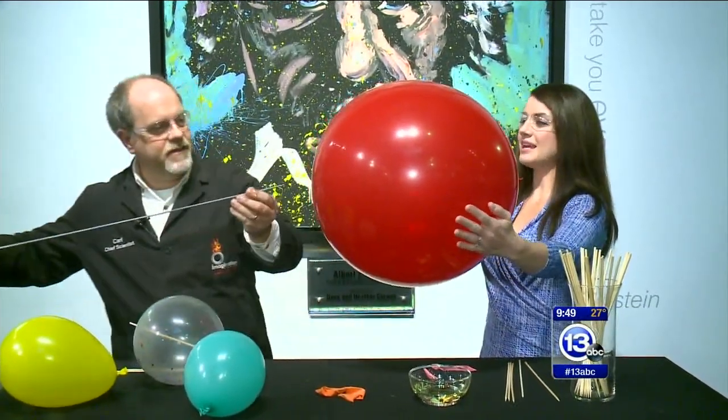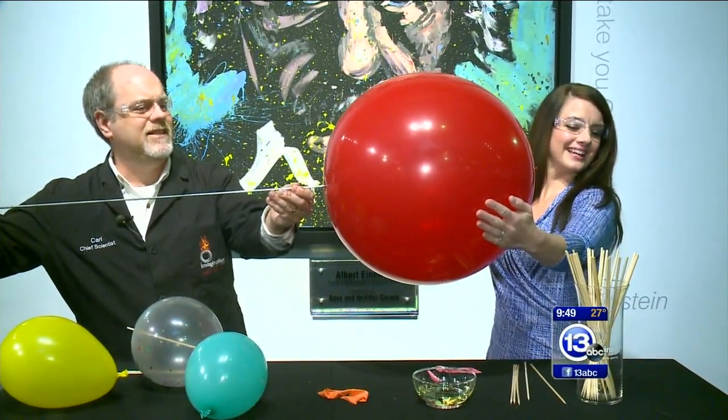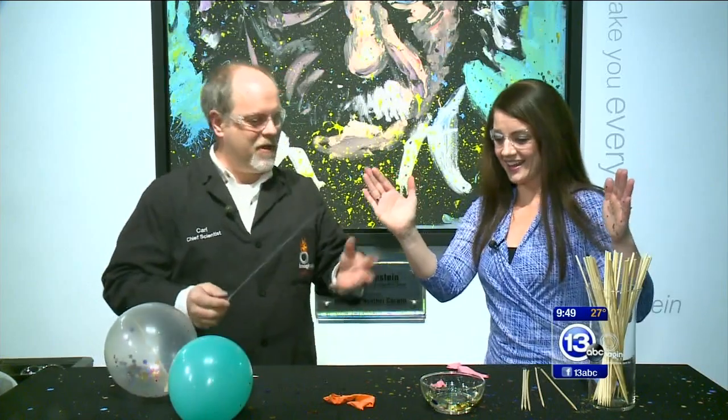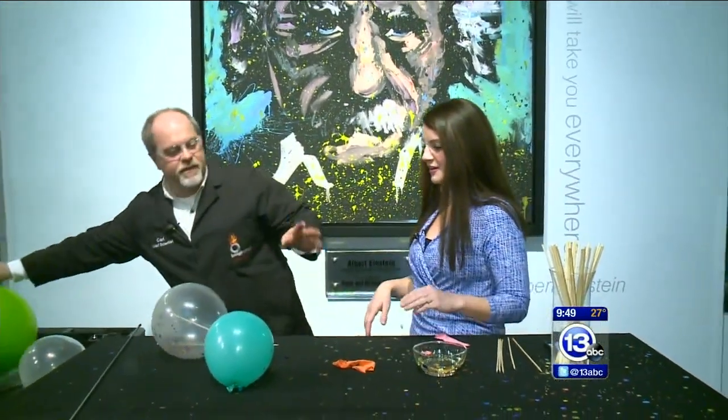Now don't stab me. I will try not to stab you. So hopefully what we can do is slide this through. Should I be giving any pressure to this balloon? Just kind of stabilize the balloon. Kind of twist it. Oh! No matter what happens, it's still a party though, right? That was super fun. Confetti — every parent's dream.